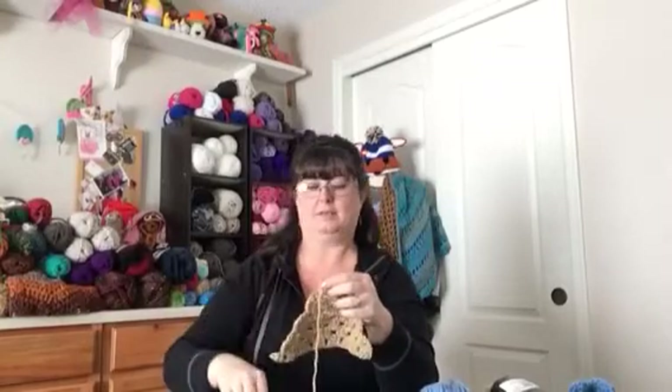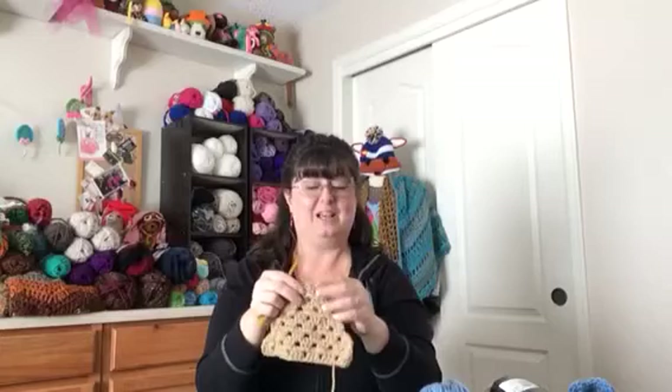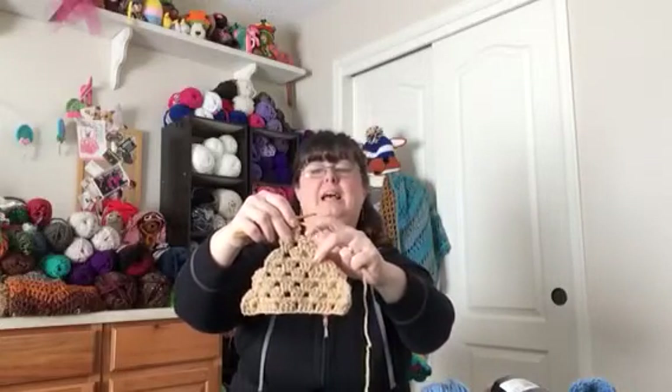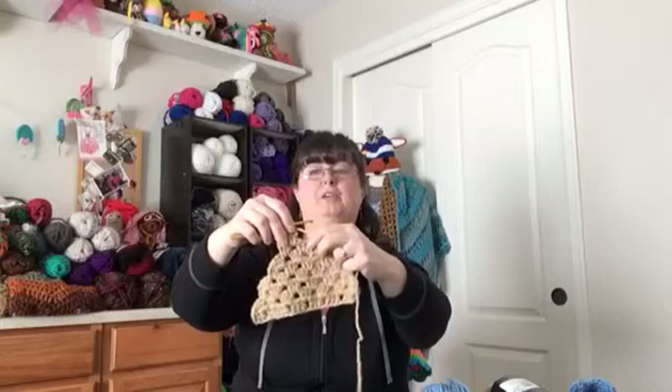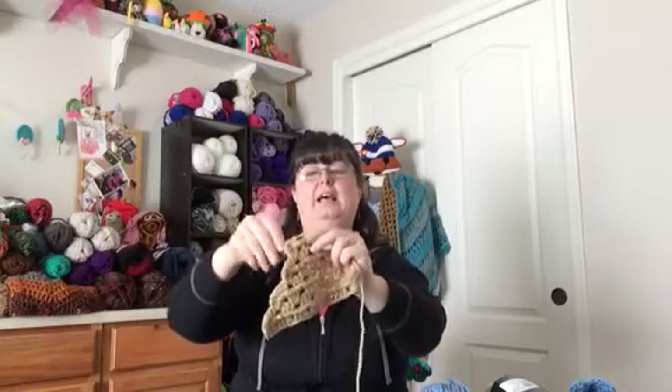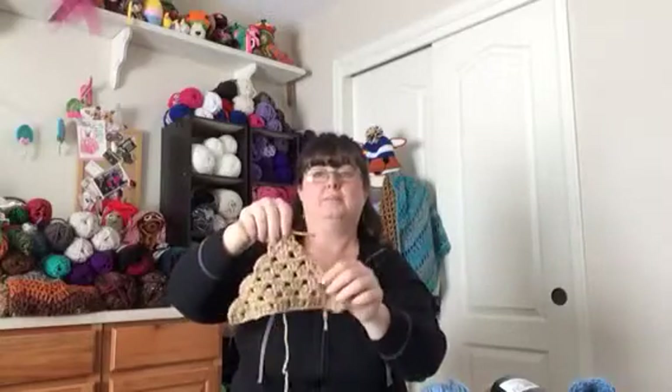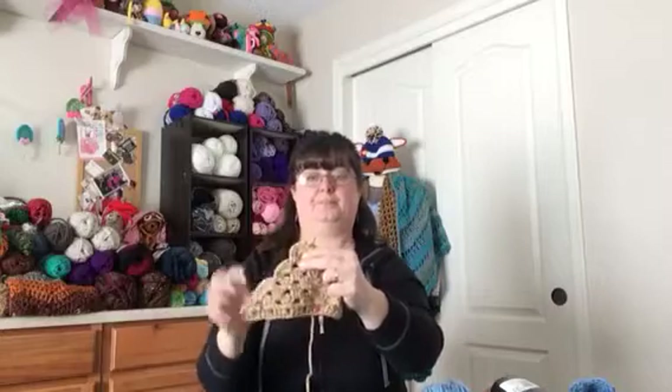Something to help you understand: that last chain one space with three double crochets in it, you're going to need to join that to the second double crochet of the previous row's cluster right here, and just connect that with a slip stitch. Pull that, because it'll give you a nice rounded edge. Pull that to the back, then you're done. You'll need to use your needle to weave that end in.